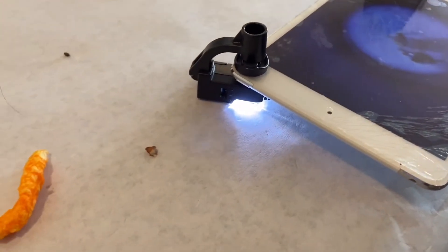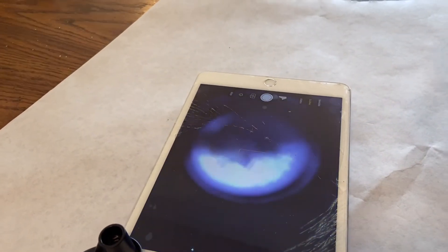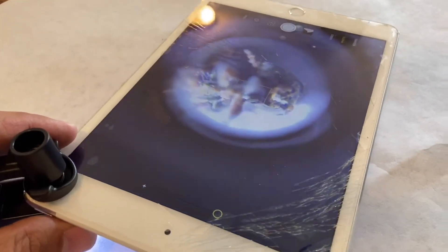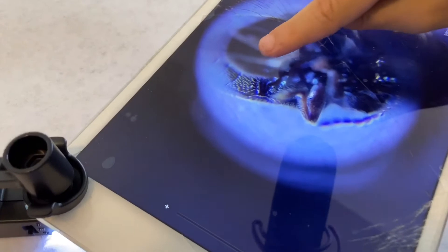I wish I could get it in focus. Let's move on. Guys, look at that — you can see the leg right there, you can see the hairs on the body, dude. And the light hairs — that is so crazy. And that looks like that might be the antenna right there, maybe.